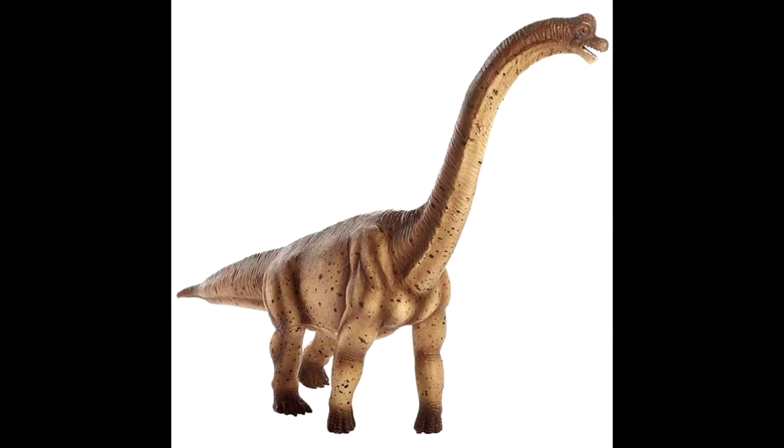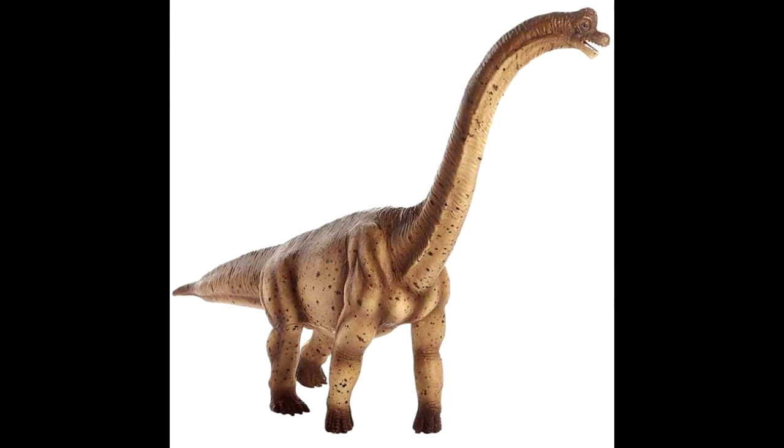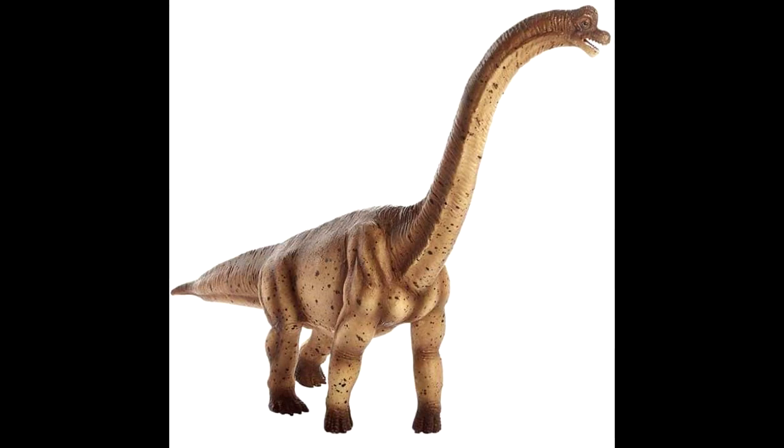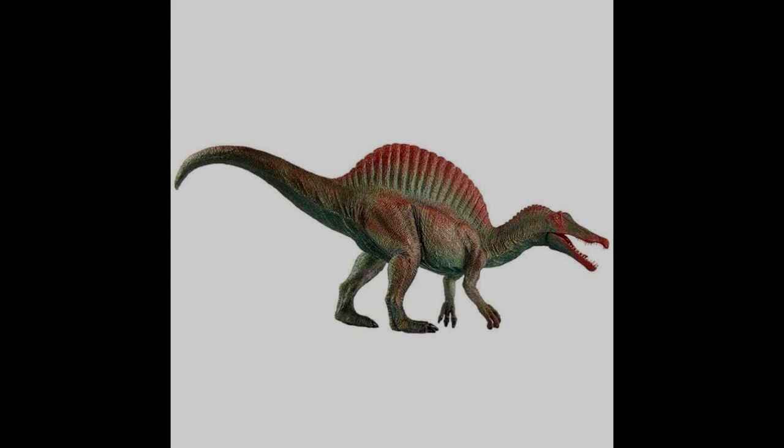Then we have a Brachiosaurus, and I don't know for sure if this is a repainted version or a totally new sculpt, as I don't have their previous Brachiosaurus. I really do quite like this one — the sculpt definitely looks quite Jurassic Park-ish, and the paint scheme is interesting. I actually quite like it as well — very nice dark coloration for a sauropod and an overall beautiful-looking Brachiosaurus.